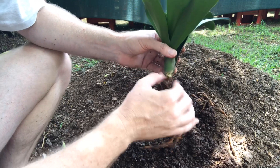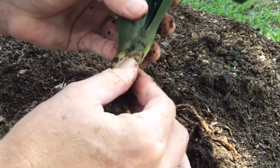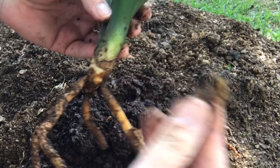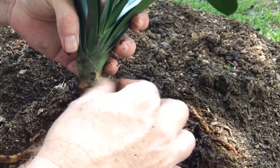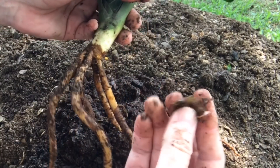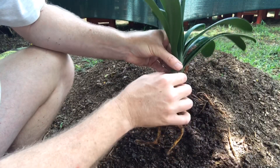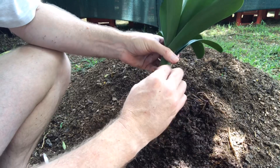At the bottom you can see there's a bit of dead material — there's definitely a bit of rot going on here. Some bacteria and fungus are at work, and that's probably the culprit that's been killing these roots.